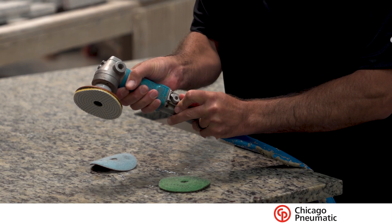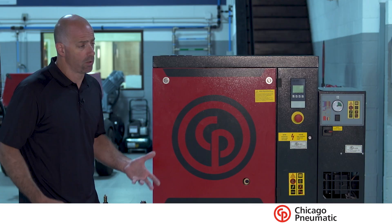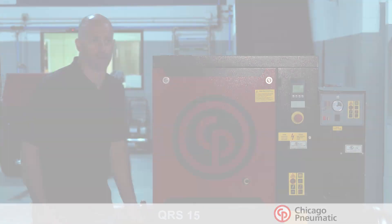Everything else just sort of comes into play with it — it works out really well. We feel it's a great package for all these granite shop applications, so I think you won't go wrong with something like this.